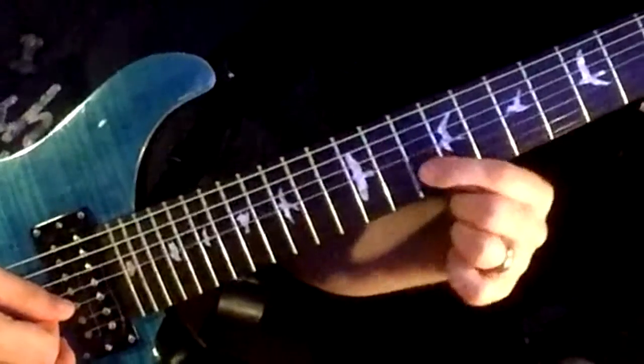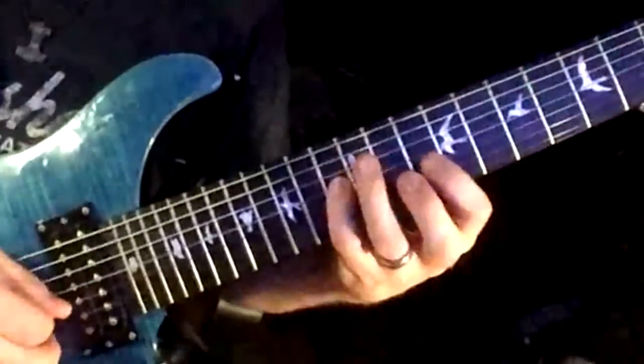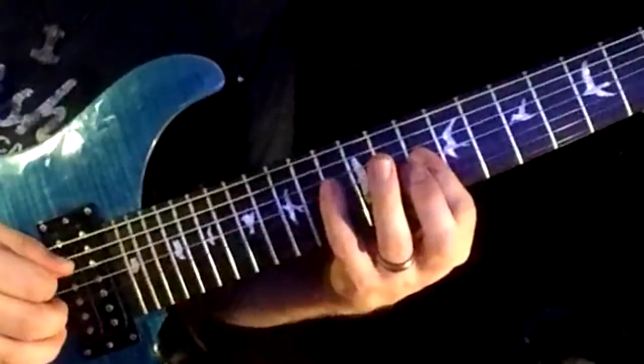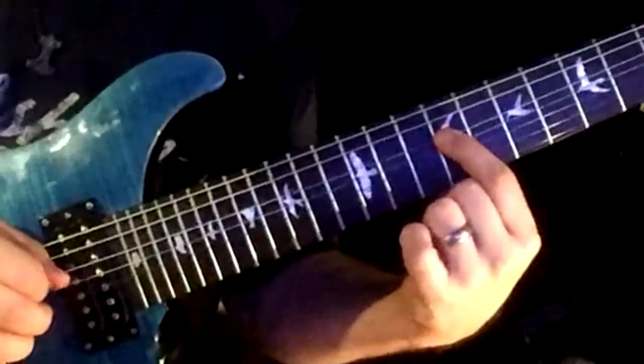So here we are on the next phrase. This is your five of the scale: five, seven, six, five, four, three. Your next phrase starts on two: four, three, two, one, seven — and your last note is just held for six beats.